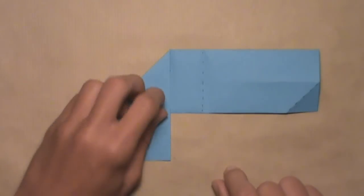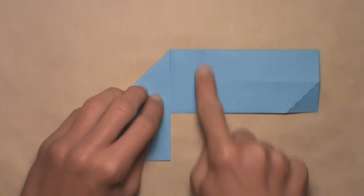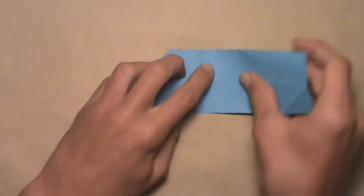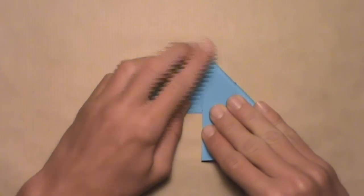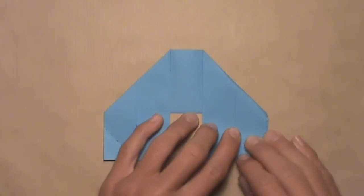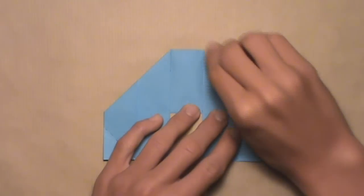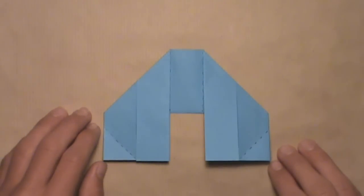Then once you have that, do the same thing on the right. Fold this top edge down and align it with the right vertical crease. Pull the top edge down, starting at the top of the crease, align the edge with the crease. Then as soon as the entire edge is aligned, you can make your crease. Once you've done that on both sides, your model should look like this. Then turn the model over.